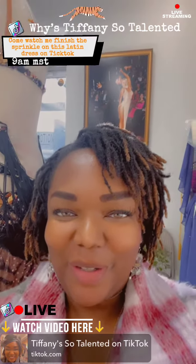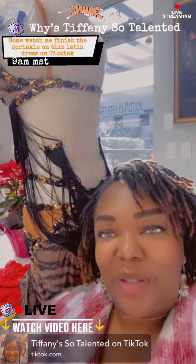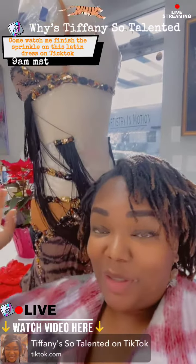Good morning! So, we're working on a new dress today. It looks a mess, I promise you, it's very cute.